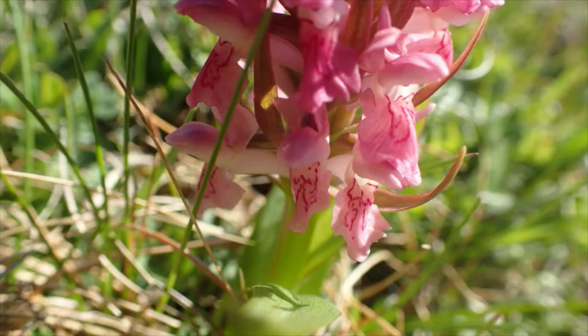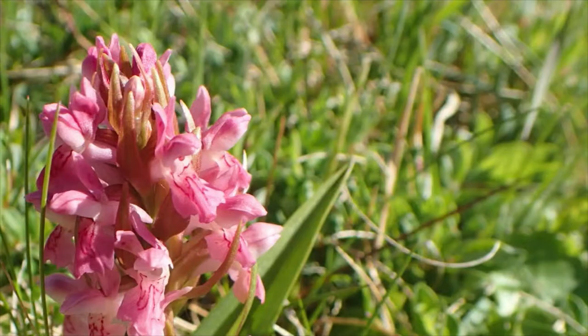And if I feel the leaves, they're unspotted just like the Northern Marsh Orchid, but they're hooded at the end, and I can feel that between my fingers. So this is the same genus — it's Dactylorhiza — and you'll remember what I told you about the fingers, but this is Dactylorhiza incarnata, the early marsh orchid.